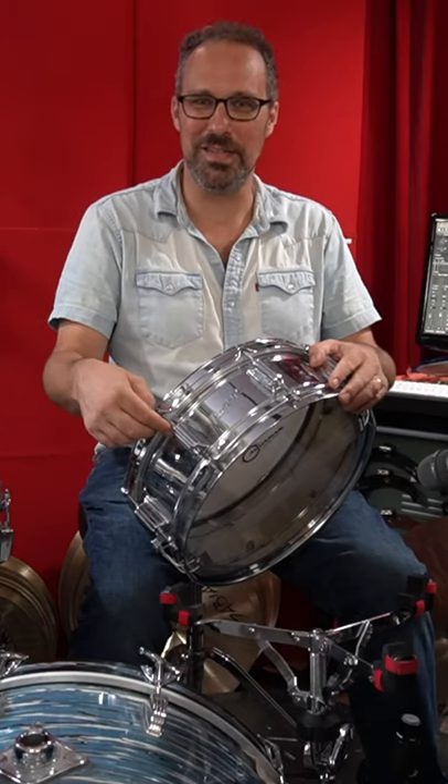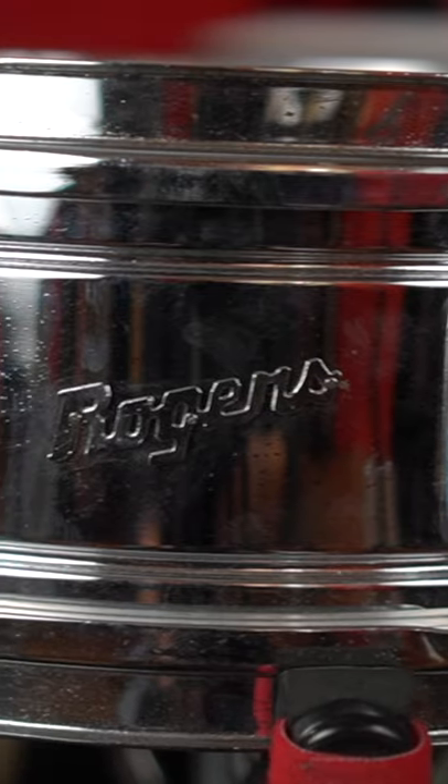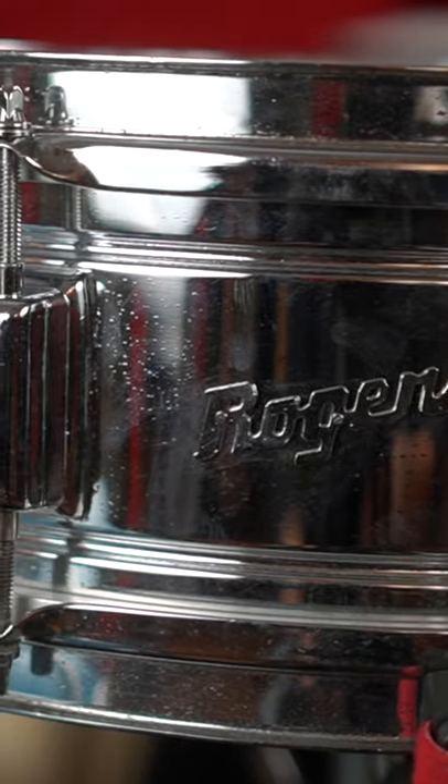A classic brass snare drum from the 60s. This is a Rogers 5x14 Powertone model. It's a brass shell, chrome plated, eight tension casings. It was drilled for an internal muffler, but it was missing when I got the drum.